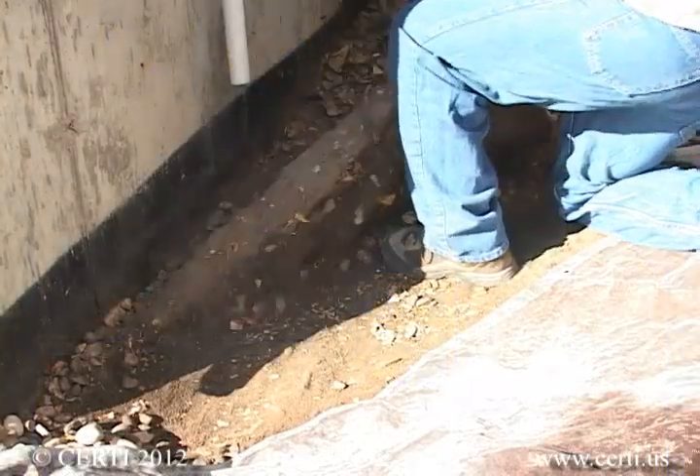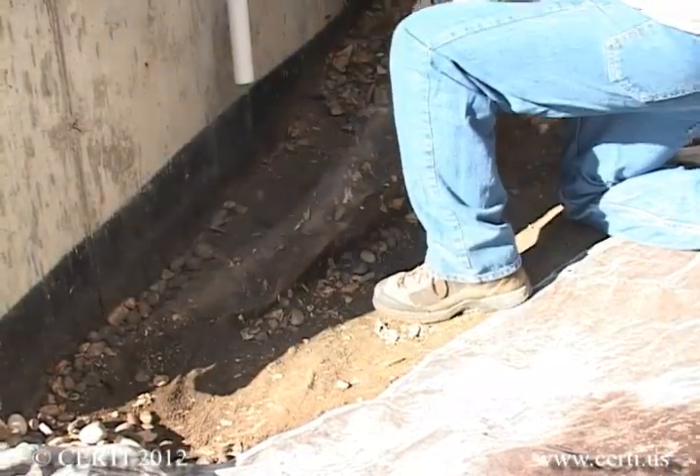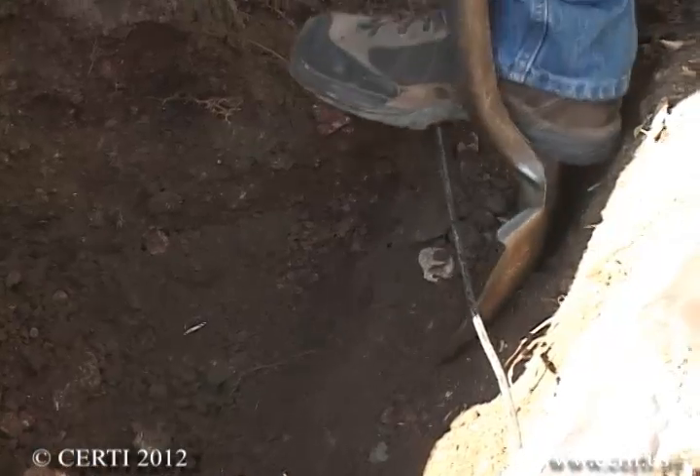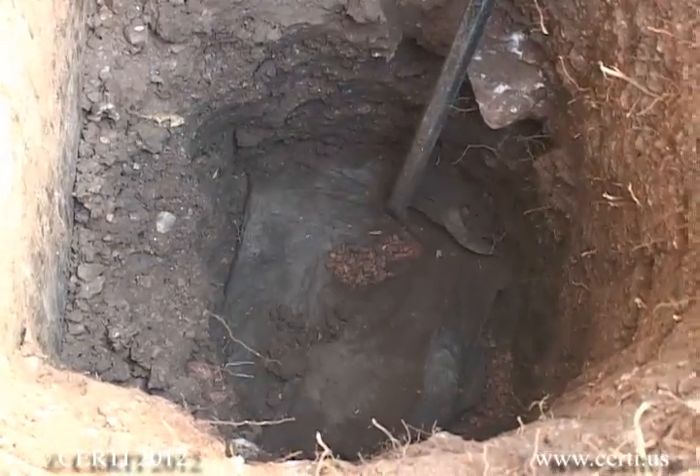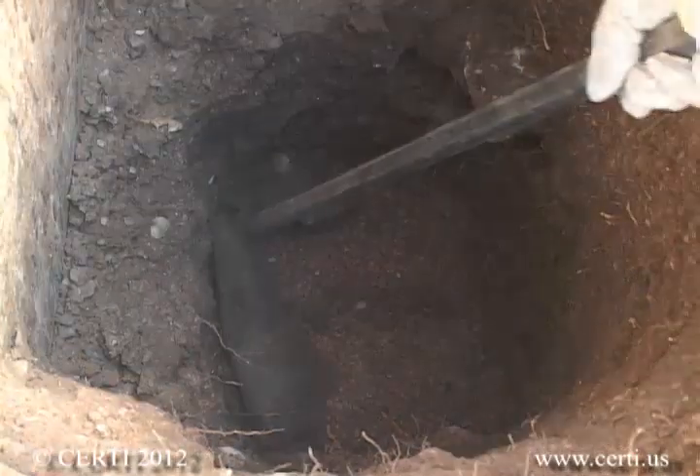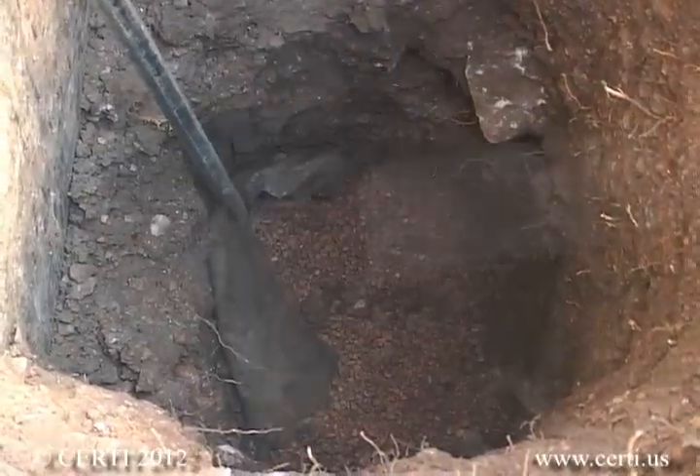Remove any decorative material or rocks so you can replace it after you are done. It is highly recommended to hand dig down to the drain, carefully avoiding sprinkler and other utility lines. Once you get near the drain, which is located at or below the footing, you will encounter a geotech cloth. Carefully cut and fold this back so it can be replaced later.